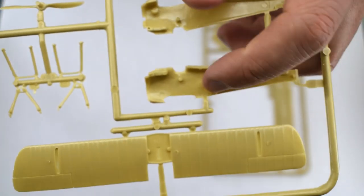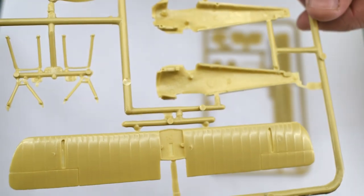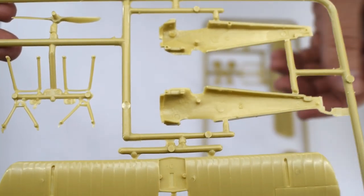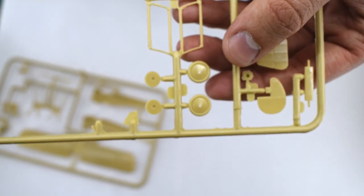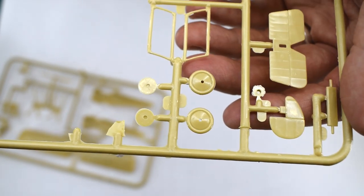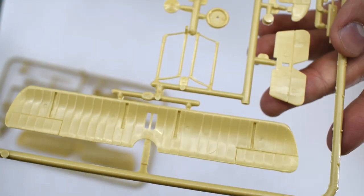There isn't much detail in the way of a cockpit, which is a bit of a shame. But I guess if you're going to put a pilot in there, it doesn't really matter, seeing as this is such a small model. The engine doesn't feature much detail. I've previously built an Academy Sopwith Camel, and I feel that that might have been slightly superior in the detail department, but one drawback it did have was that it didn't come with a pilot.